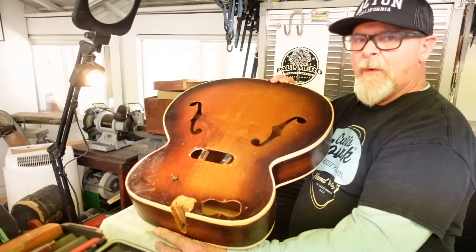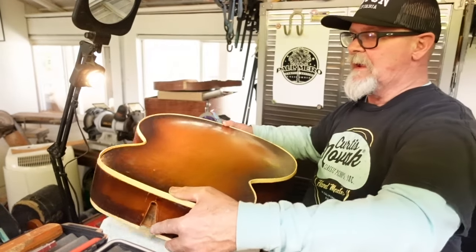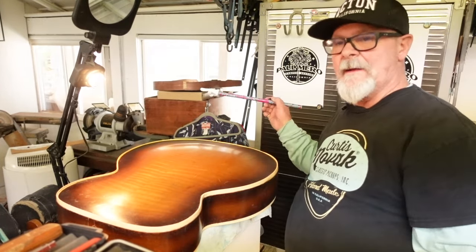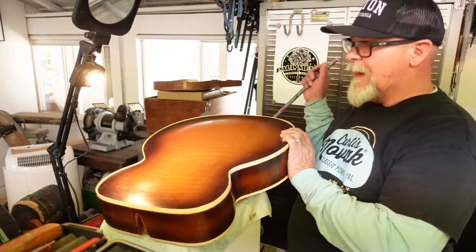The kerfing was fine and everything, so we're going to scrape the back now. There's a little bit of a different approach here because we had the ability to put on the purfling first, then the binding. Now the binding is sticking up and I want to show you a trick or two.